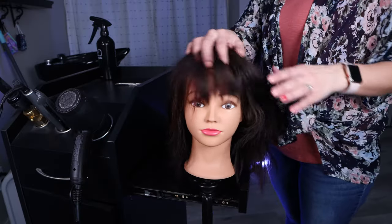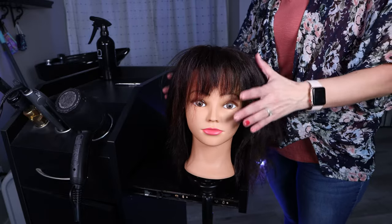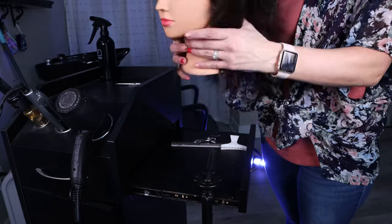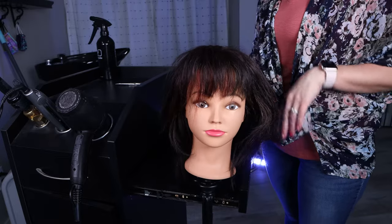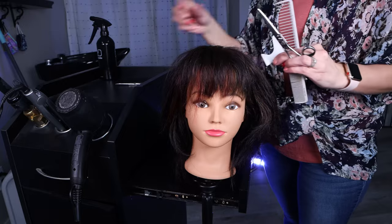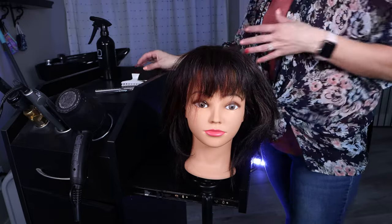Here's my mannequin — as you can see she is sporting that wolf cut we did previously, but a mullet is shorter on the sides and longer in the back section. To start you are going to need clips, combs, some scissors, maybe some texturizing scissors, and clippers if you're wanting to go short.